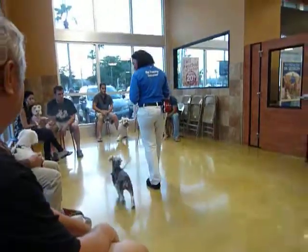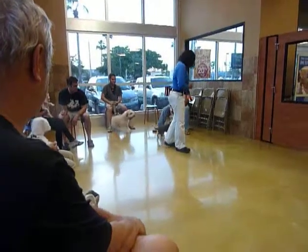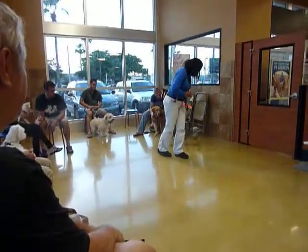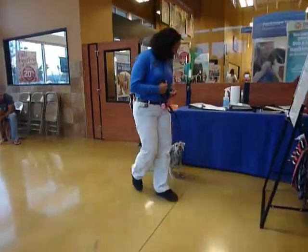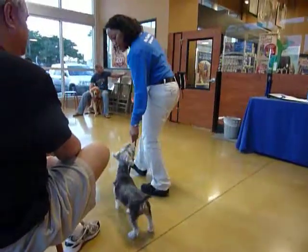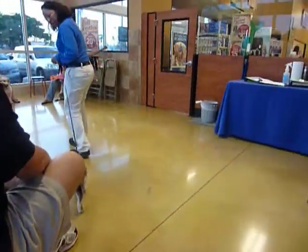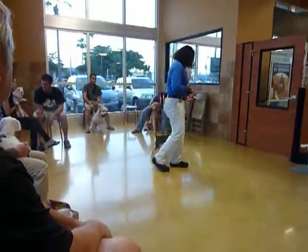Good. Mickey, let's go. Mickey, let's go. Let's go. Mickey. Mickey, yes. Good job. Very good. Mickey, let's go. Mickey. Mickey.